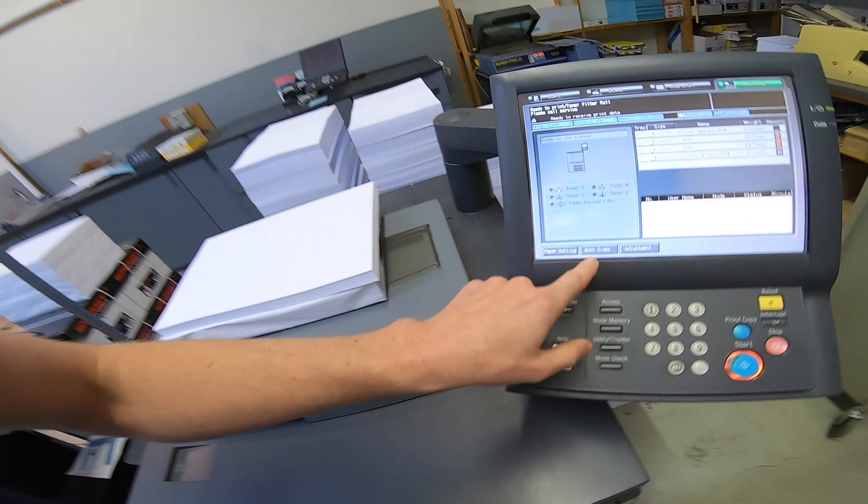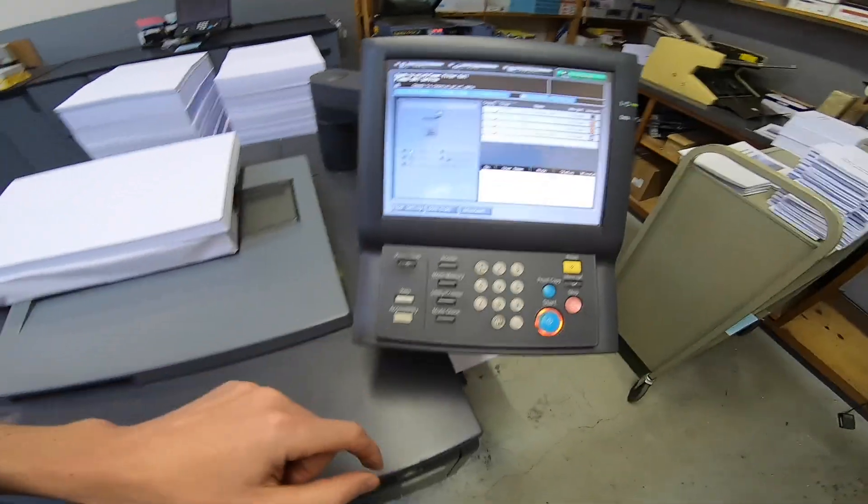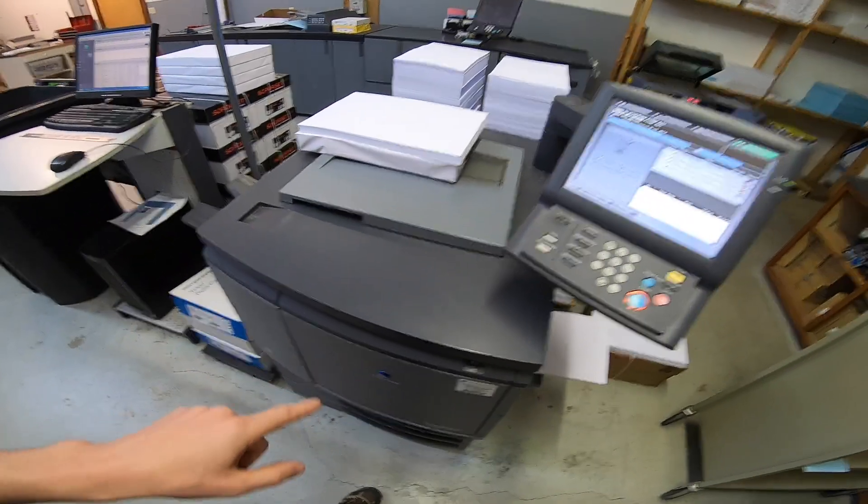Hey there, welcome back. I'm really surprised at how many people are asking questions about the C6500 — there are a lot of people out there still trying to get a little bit of life out of their old machines. This video is going to cover how to do a both-sides adjustment on the C6500.